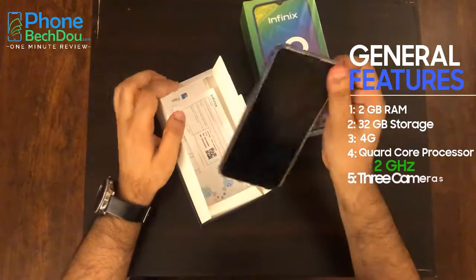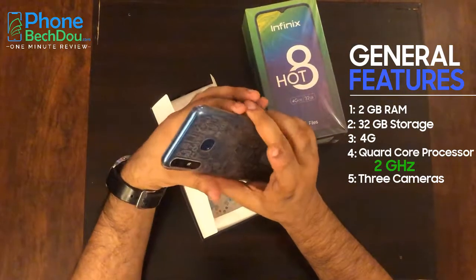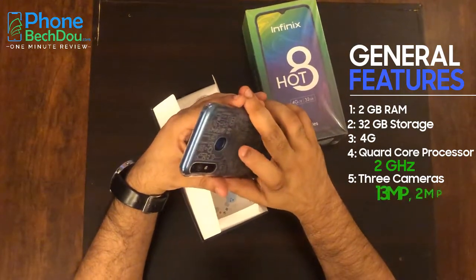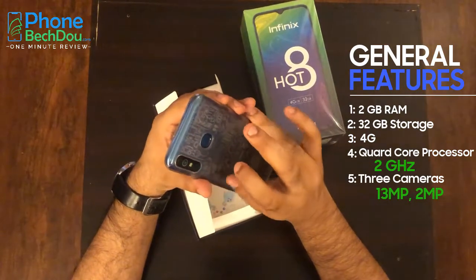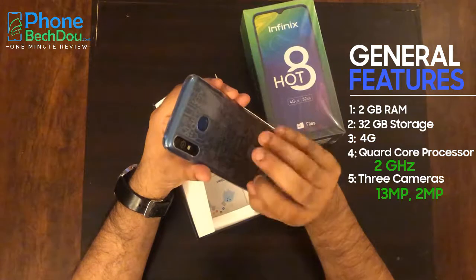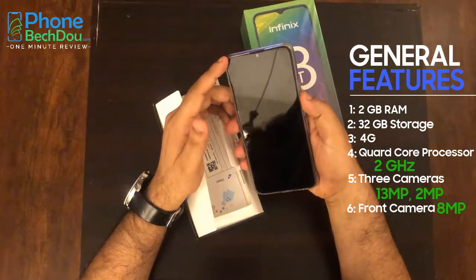It has a triple camera setup. The rear cameras are 13MP and 2MP, and there is a third camera with no available information. The front camera is 8MP.